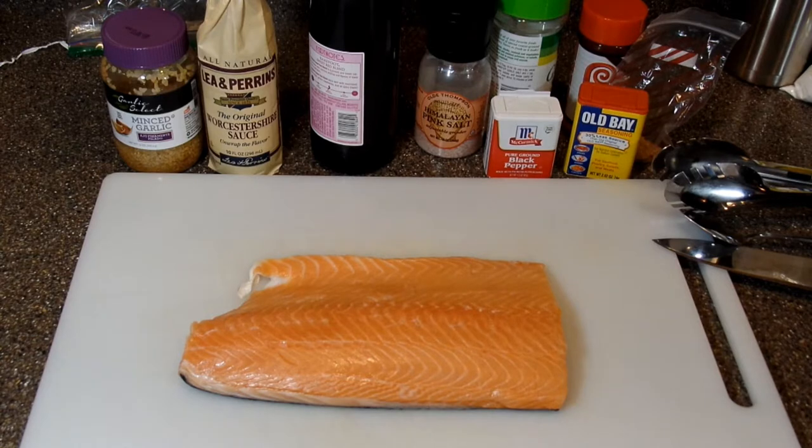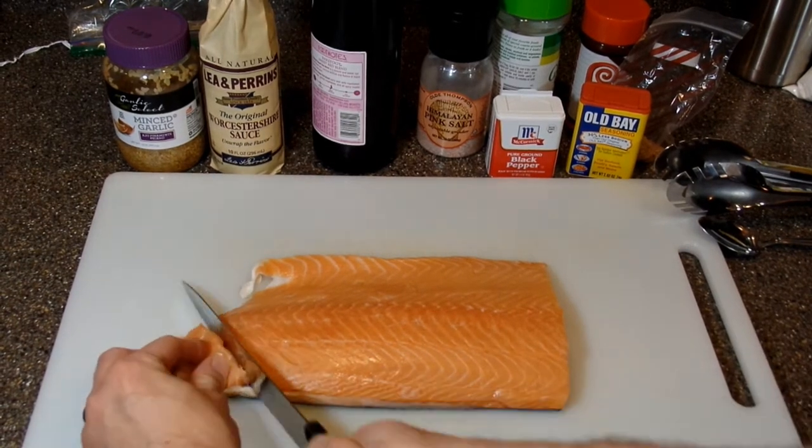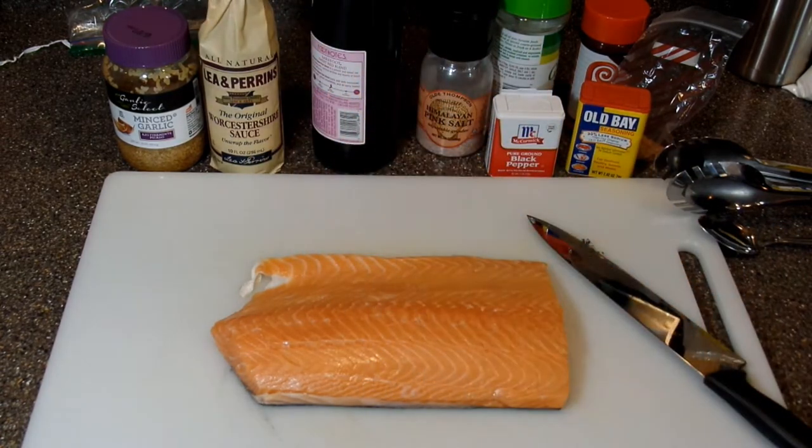And if you hear some noises in the background, that's Jackie. She loves salmon — it's one of her favorite dishes. So before I start anything, I'm going to cut her off a piece and cook it separately. There will be her piece. She's got to wait though, and it's going to drive her nuts.